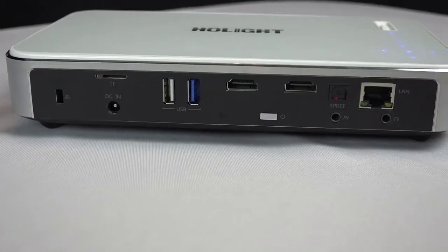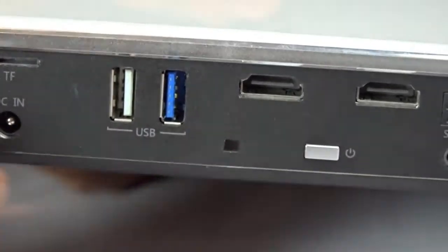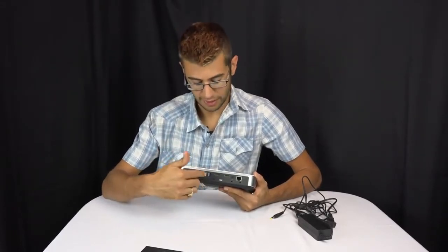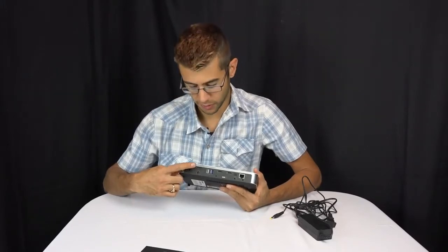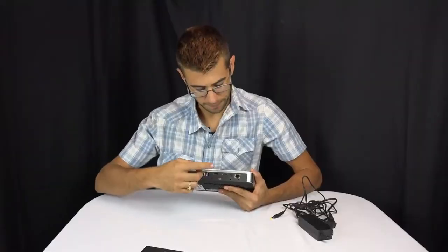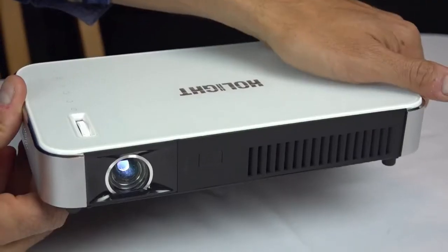On the back of the projector you can see it's got a lot of different ports and options. It has two standard HDMI inputs, which you're most likely going to use for video. It's got two USB ports that can be used for power — say for powering a Chromecast — or for data, so you could plug in a flash drive and read files directly from it. It also has an SD card slot reader for micro SD cards, a charging port, a standard computer lock port, digital optical out, 3.5mm audio in and out, and a wired LAN port.